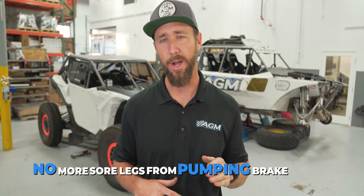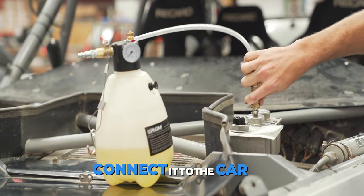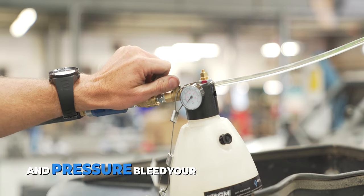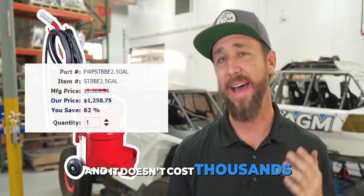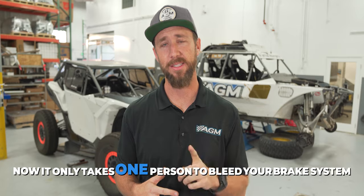No more sore legs from pumping brake pedals. You just fill the brake bleeder, connect it to the car and to shop air, open the ball valve, and pressure bleed your brakes the right way. And it doesn't cost thousands like other professional brake pressure bleeders. But the best part is, now it only takes one person to bleed your brake system.